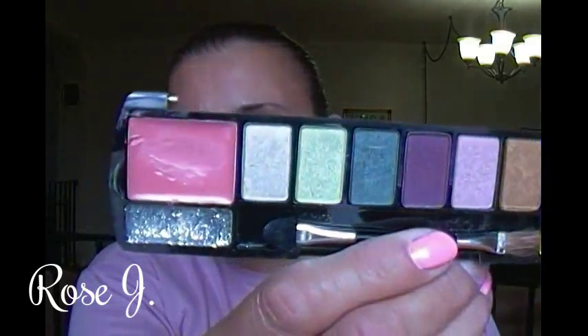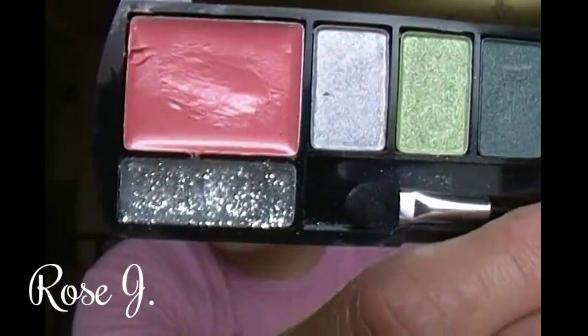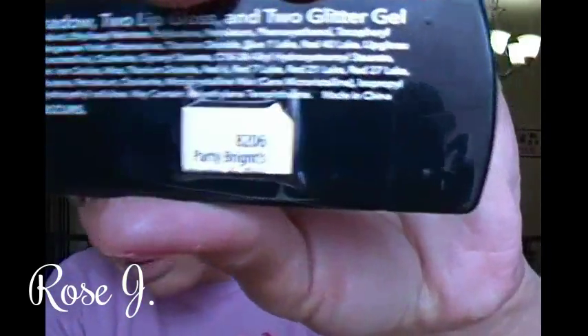Moving on to the next one — I like this concept better. These were the newer ones they came out with. I also got these at Deals, but they sell them at Dollar Tree. This is what this one looks like — a lippy and a glitter gel liner right there, a silver one. These are the shadows, another lippy and another gel liner in silver and gold. These four palettes have names — I cut them off the packaging and taped them on the back. This one is Party Brights.